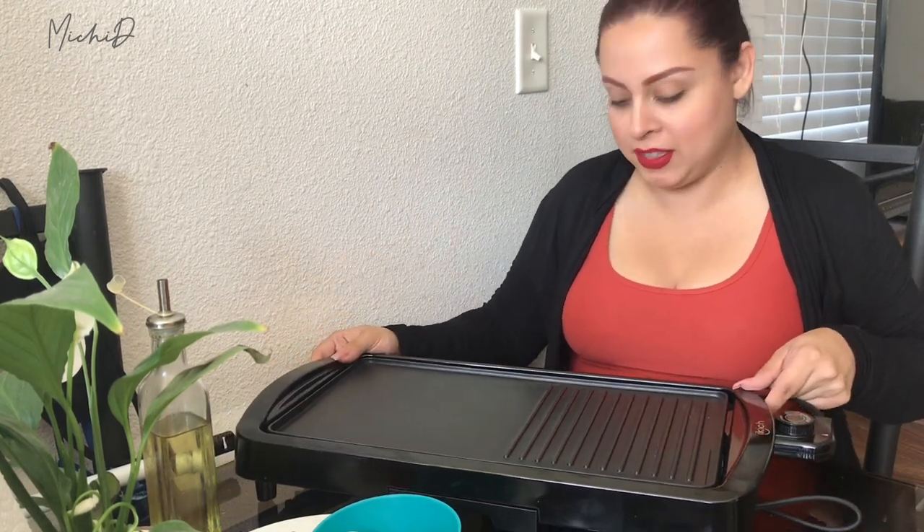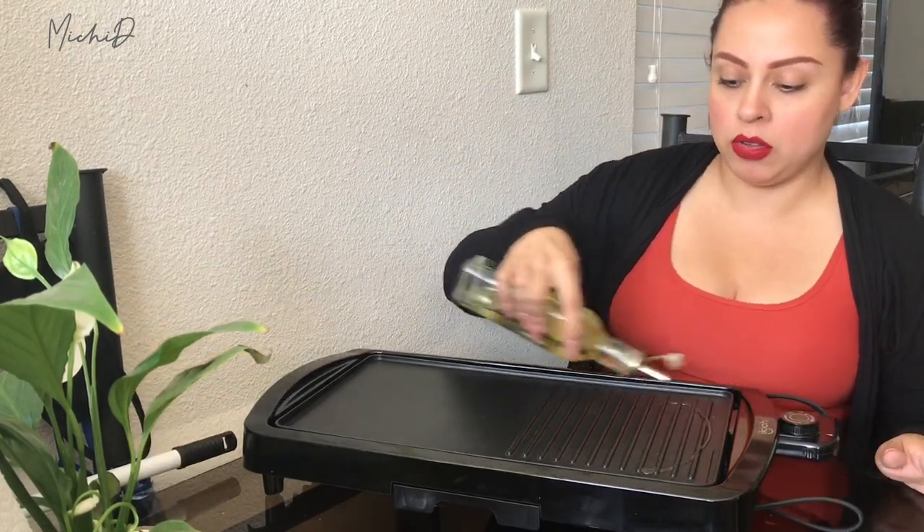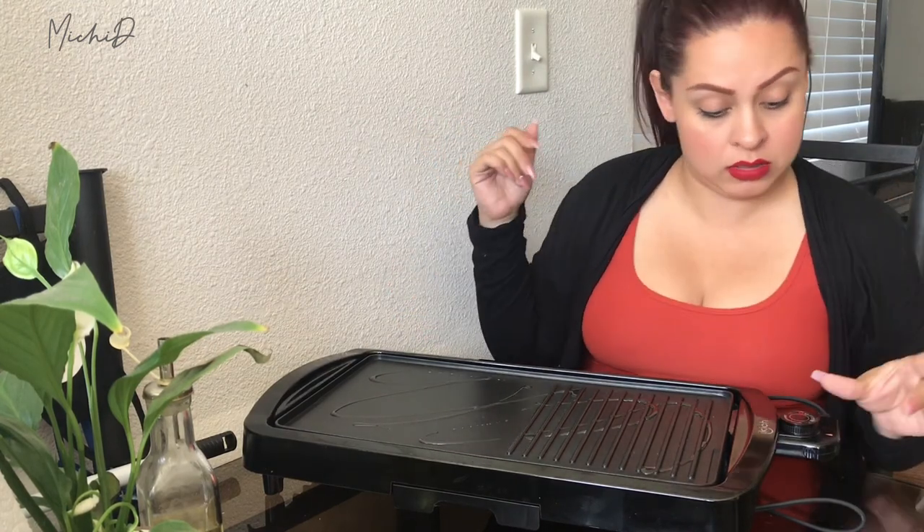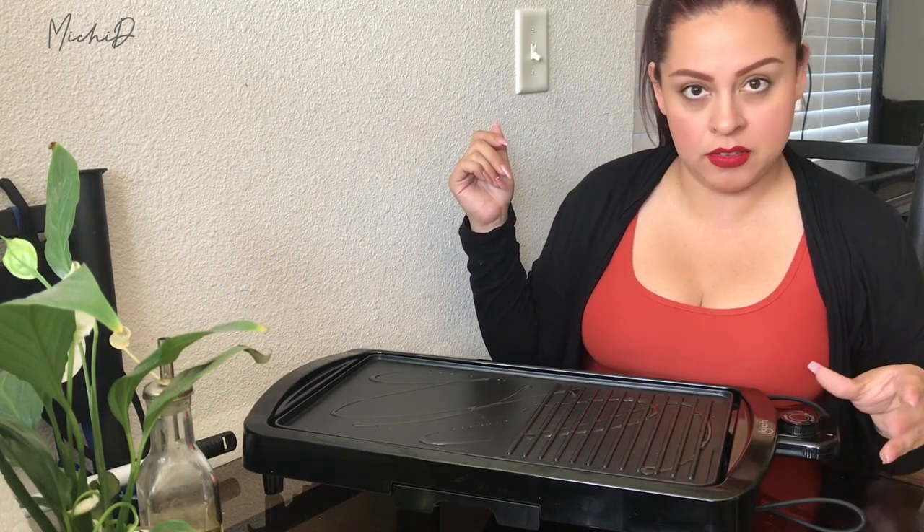There is a little compartment here — let me move the stuff out of the way. This compartment you can just take out and it's supposed to be for grease, oils, whatever. I'm just going to put some olive oil. I can already feel the heat — it seems like it's going to be strong. It's only been like less than five minutes, so maybe I should turn it down to like two.